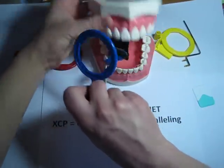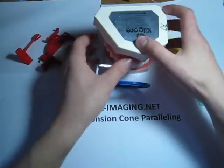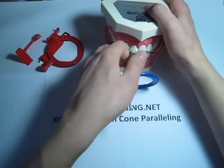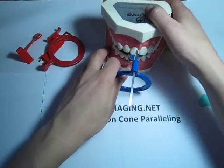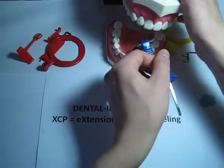Same thing for this one. And then for the lower teeth, you would just flip this facing the lower teeth — do the middle, do the canine, and the other canine.